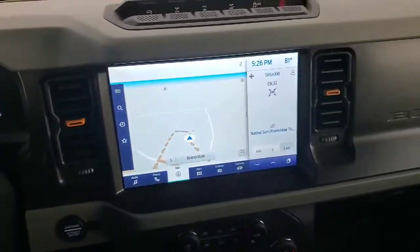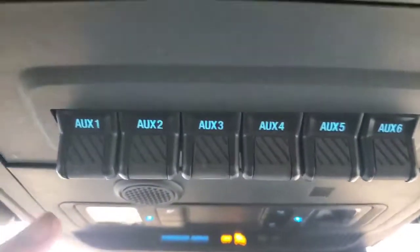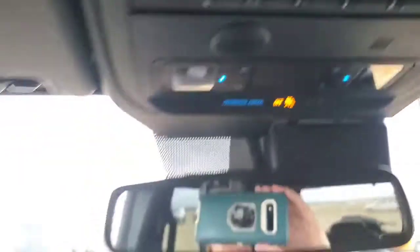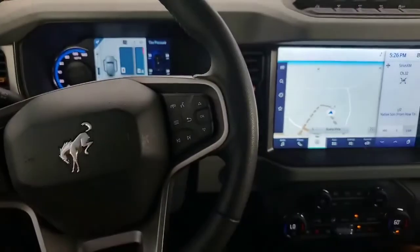Pro tip: super cool pre-wired auxiliaries. These are already powered up and ready for you to add accessories. Can't wait to see all the accessories that become available for the Bronco.